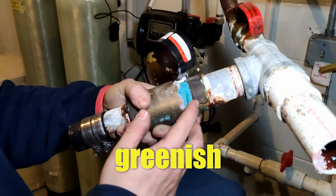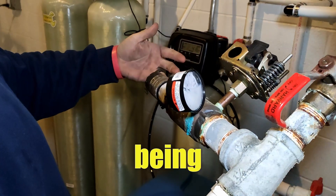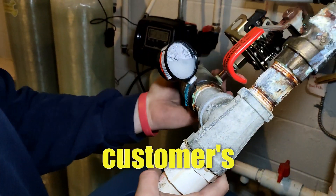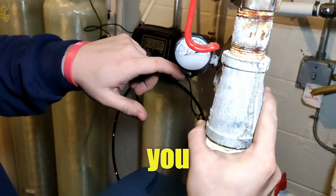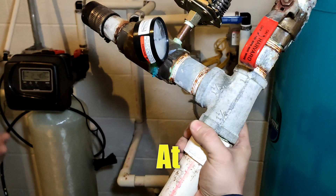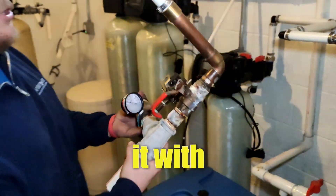What it does — you see this greenish-bluish staining down here — that's from the water being acidic, and it will corrode. The problem here at this customer's house: it started to leak from the gauge, from these threads right here. At that point you're going to have to replace it. There's really no repairing this; you just have to replace it with a new one.